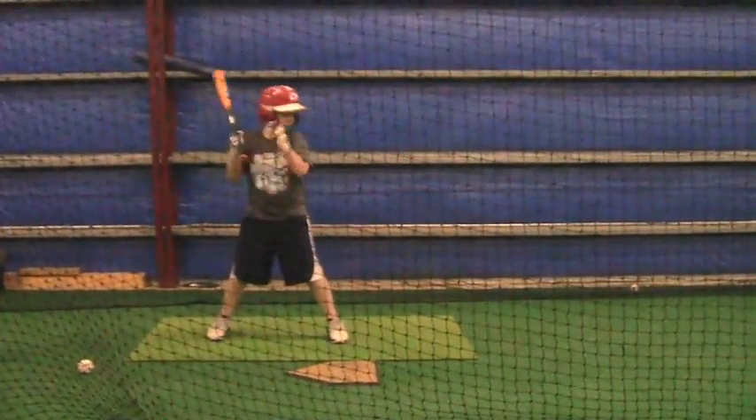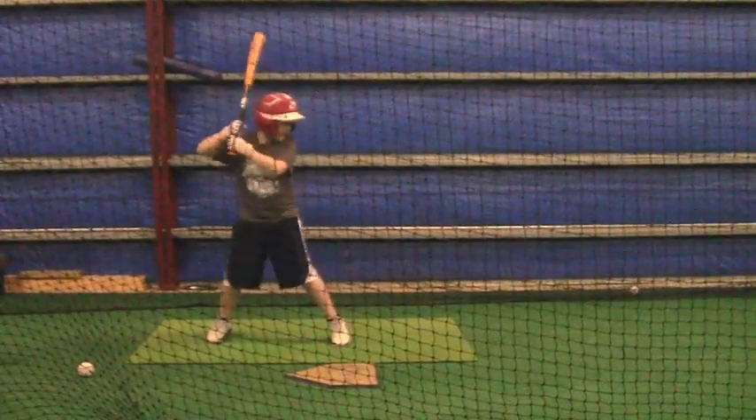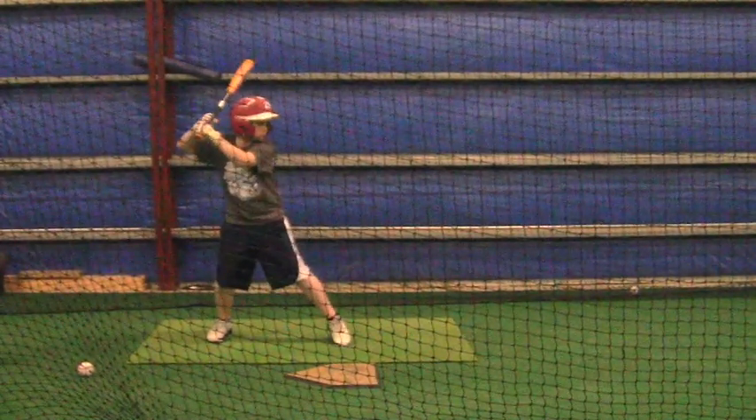Right there, he kind of picked your foot up and went towards third base, but we're going to work on that this week. We're going to work on your load to get it more. I think it's something you'll be happy with.